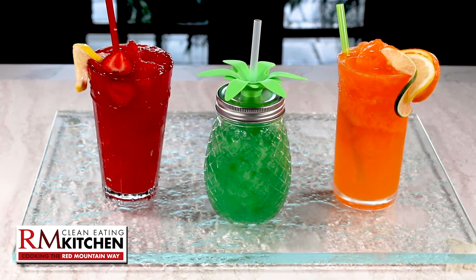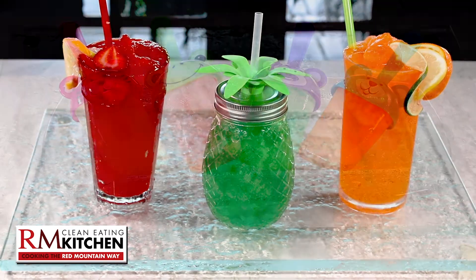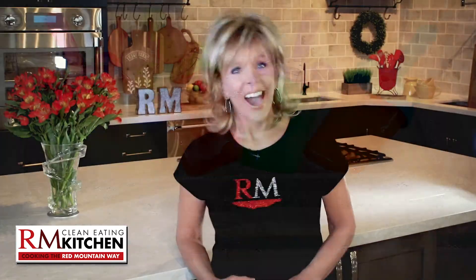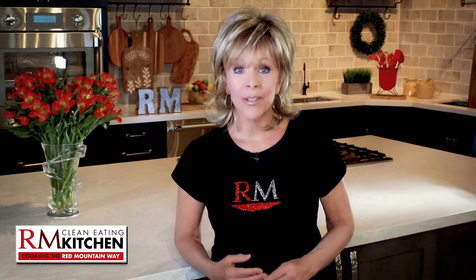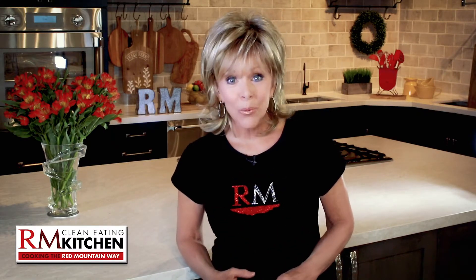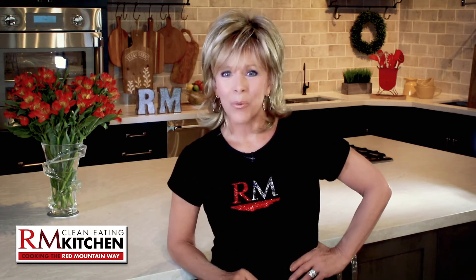They're refreshing and fun, and they won't sabotage your weight loss program. They're slushies and slushy pops, summer's ultimate thirst quenchers. Hi, it's Jan Diatry, and today I'm sharing a recipe that's easy to make, tastes delicious, and will help you lose weight and keep it off. This is Clean Eating the Red Mountain Way.